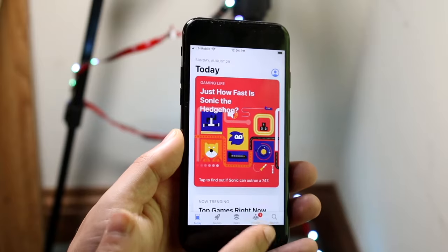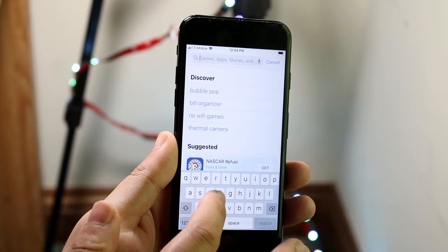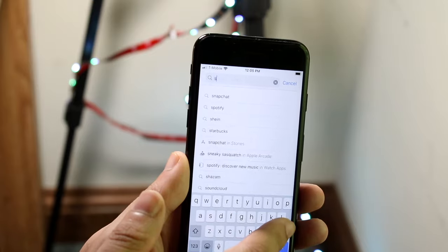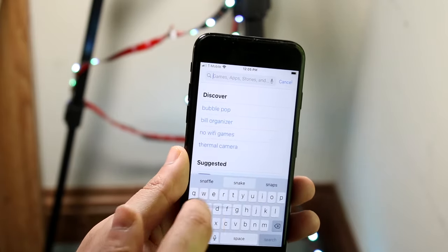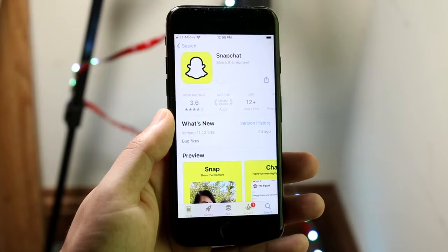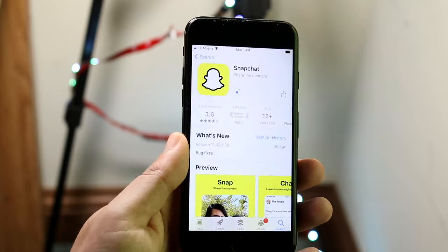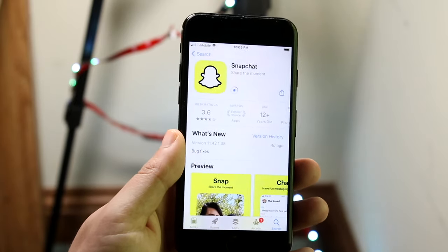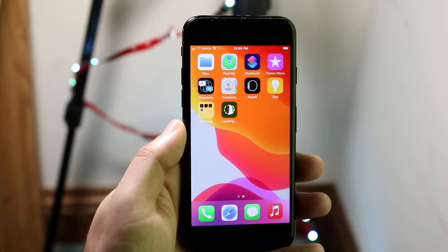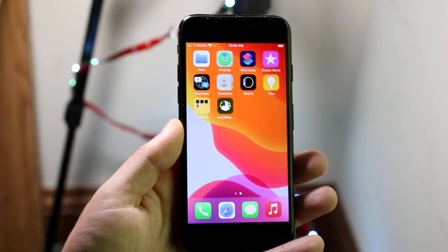Where you'll spend the most time is the search bar. Click that search icon and type in the name of the app. Using the keyboard you can type in Snapchat, or you can use gesture-based typing by dragging from key to key. To download Snapchat, click download and you'll be prompted to type in your passcode — that's typical when downloading an app for the first time. It'll download quickly, and if you click the home button and swipe to the side you'll see the application downloaded right there. All newly downloaded apps will always appear furthest out.